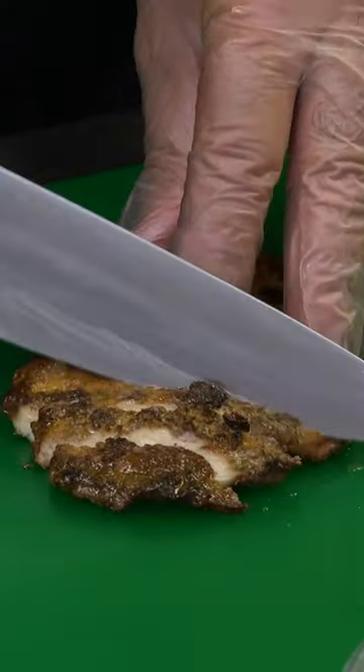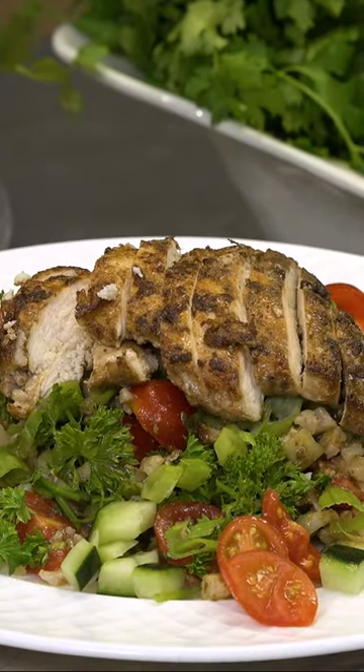You can add some of the chicken to it, make nice slices. Enjoy!